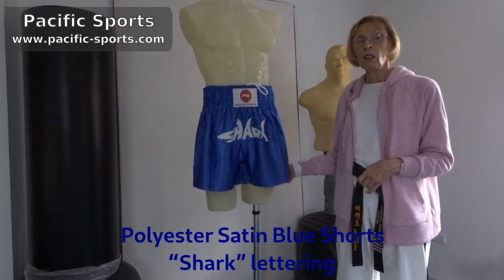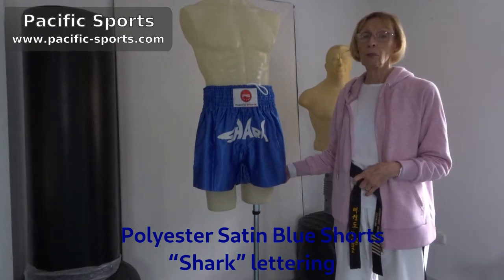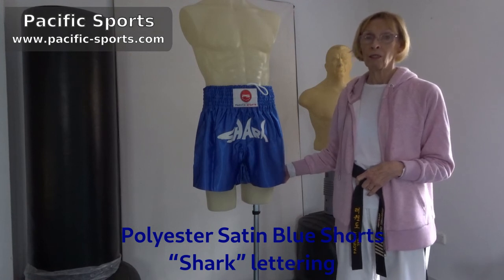If you like these shorts you'll find them on our website. And if you want to subscribe to our newsletter you can get a 10% discount on these and other products too. And yes, please subscribe to this YouTube channel. Thank you.